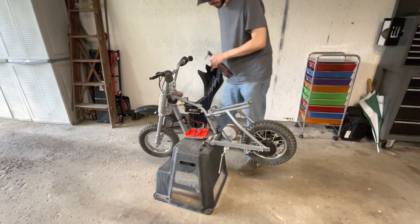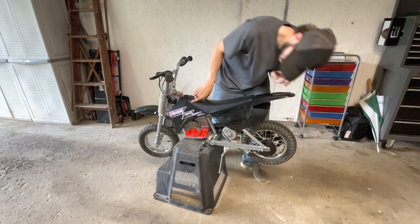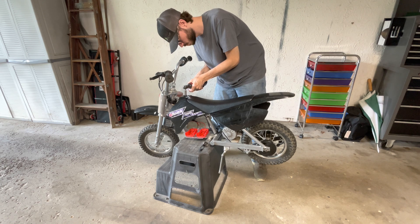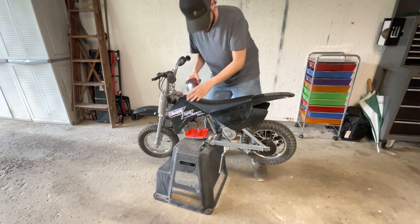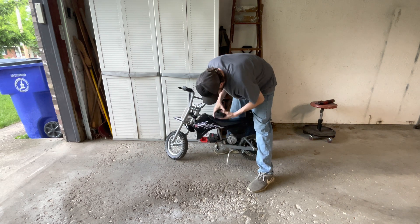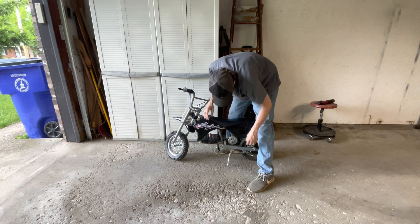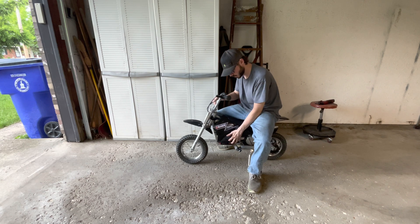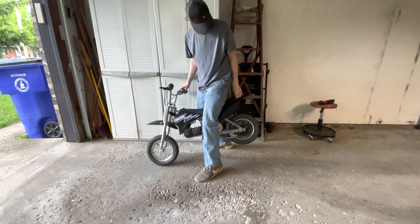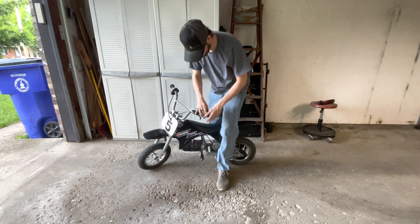Now we should have everything wired up and working, so we're going to throw our plastic back on and make sure it all slides in properly. Put our 10 mil bolt back in. Now that we got everything wired up we can put our batteries on - there's one, there's two. These are the five amp hour batteries, so this is 36 volts at five amp hours. Let's put the kickstand up. Perfect - let's go take a first spin.